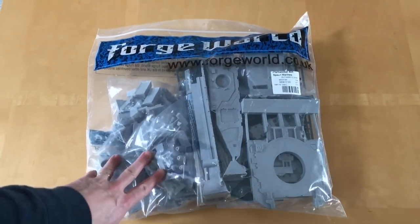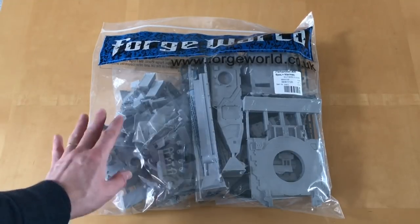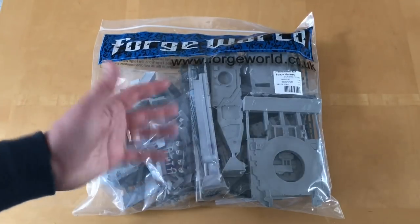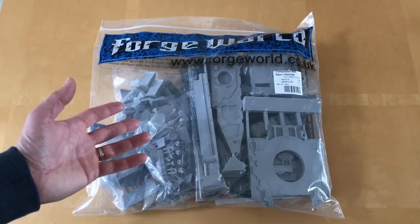This is a tank with some noticeable history in the Horus Heresy game. This was the first of the Space Marine Super Heavies, or the Legion variants of those Super Heavy tanks, and this was released at the same time as Book One Betrayal came on the scene — I think that was back in 2012.